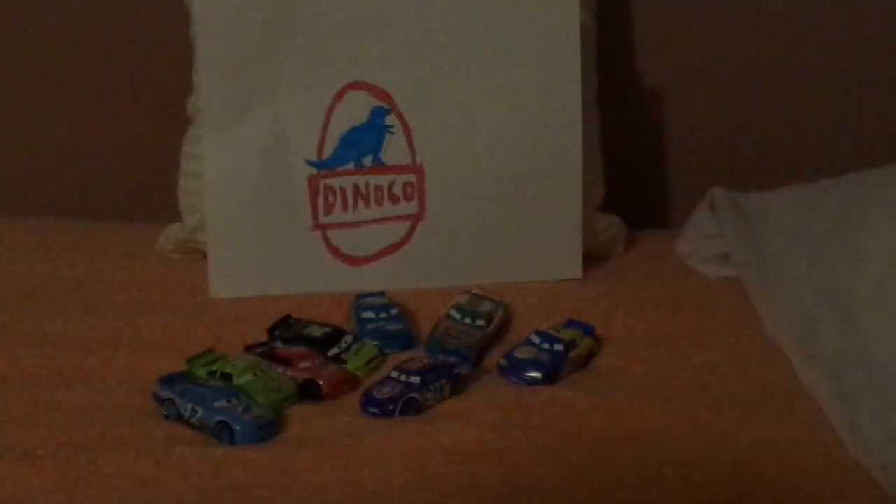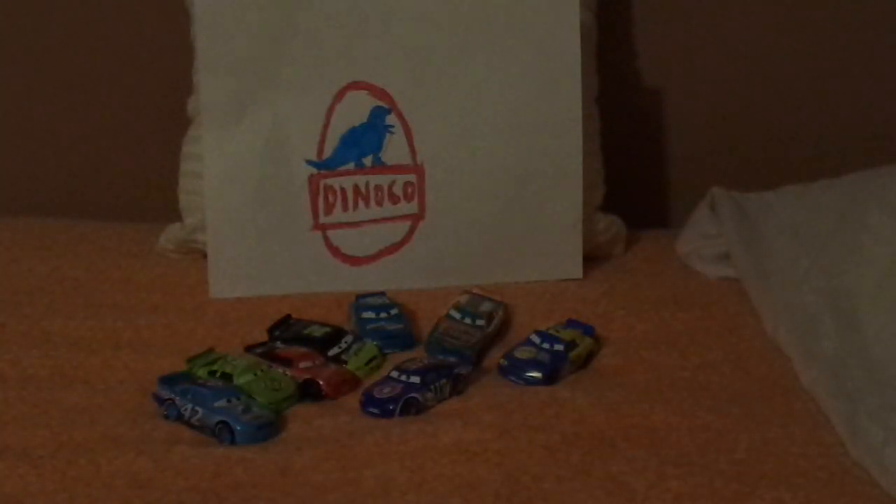I honestly wish Mattel would re-release the Cars 3 version of Ralph Carlo. Do you wish for Cars 3 Ralph Carlo to be re-released? Let me know what you think in the comments down below. Anyhow, without any further ado, let's dig right into the review.